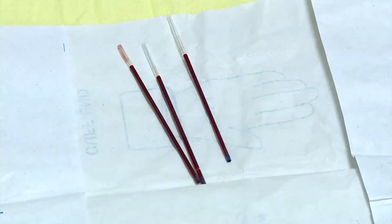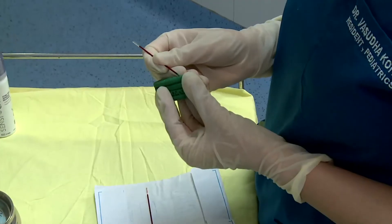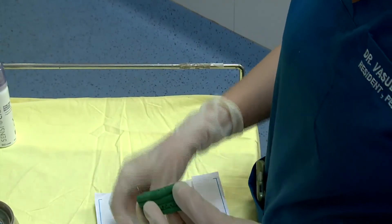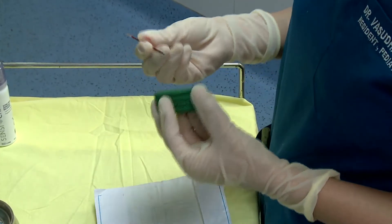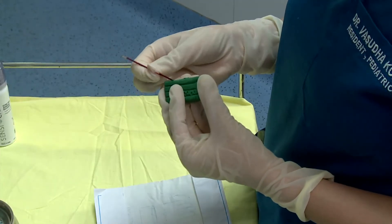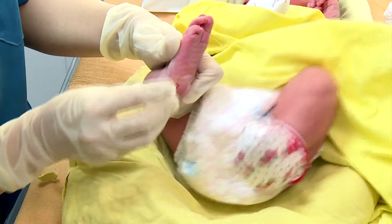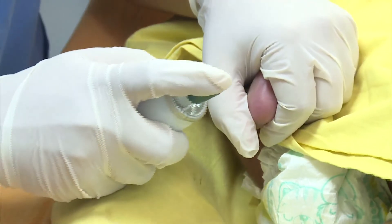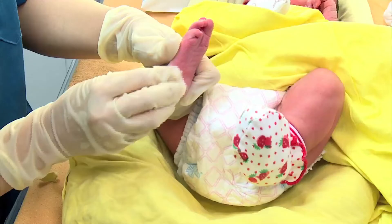Collect the blood in three capillary tubes. Block one end of the capillary with clay. Stop the bleeding by holding a gauze pad against the puncture site and apply helix to disinfect and seal the puncture site.